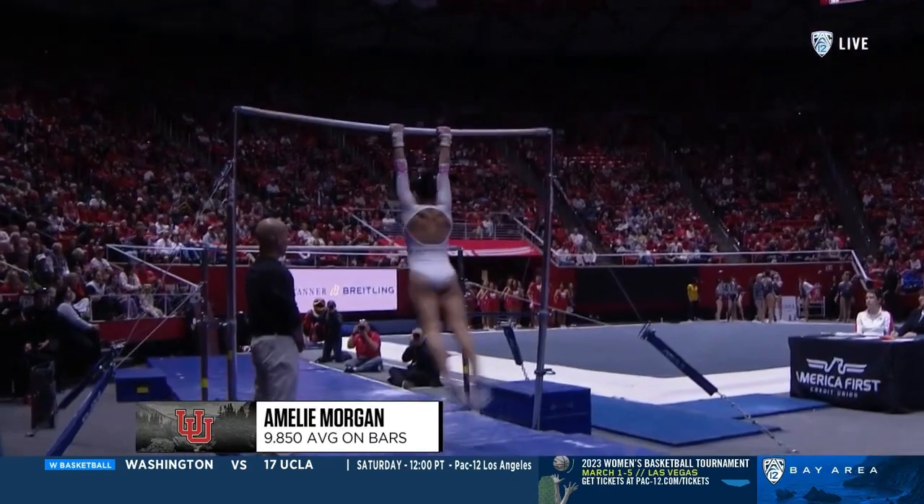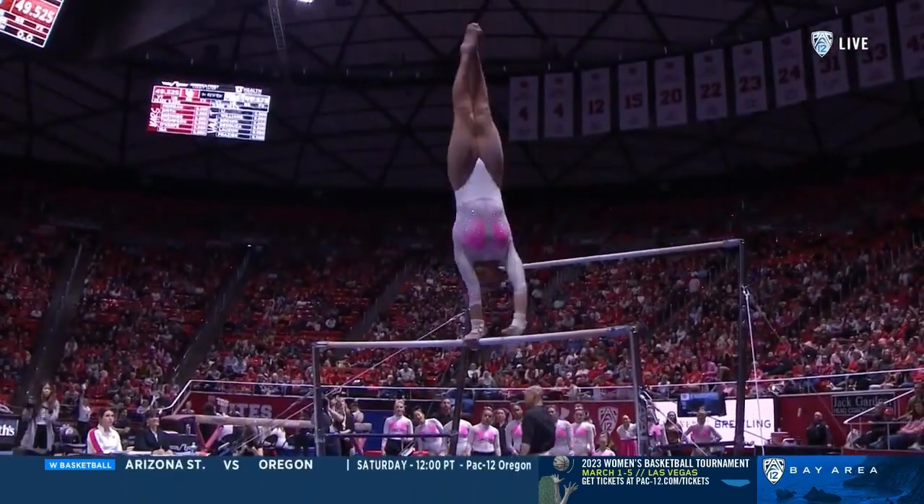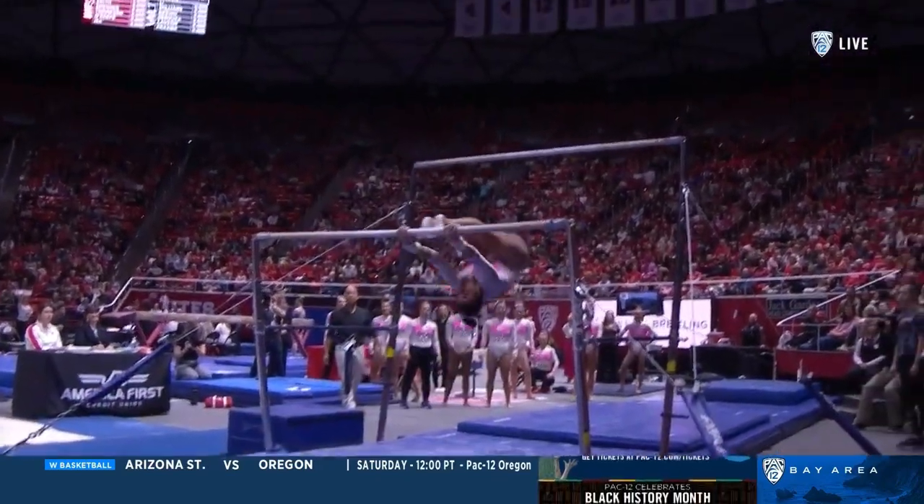Difficult release combination right here. Full twisting Pac Salto — very challenging. Nice job. And then look at that pirouette right on top after.